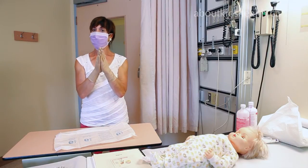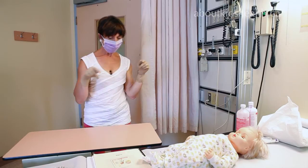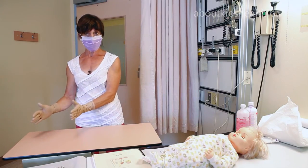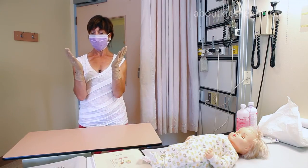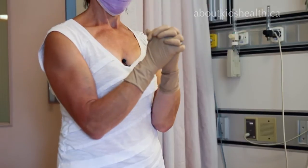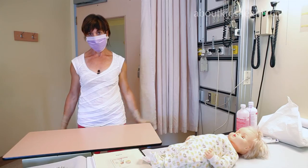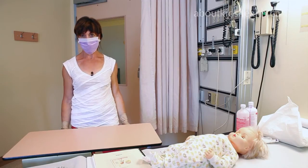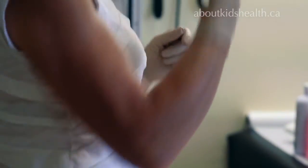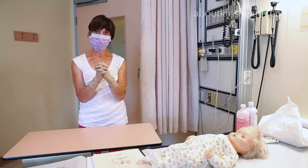You now have two sterile gloves on and are not allowed to touch much of anything. Your tray would either be presented to you or left here ready for the procedure. The correct positioning of your hands after gloving is in front of you, so you remember they're sterile. Don't put them down by your sides — the first thing you'd probably do is touch your pants — so hold them together in front of you as a reminder. You are now ready for the procedure.